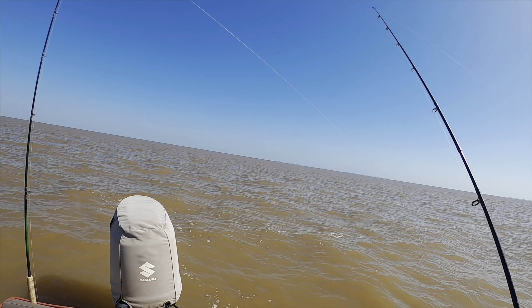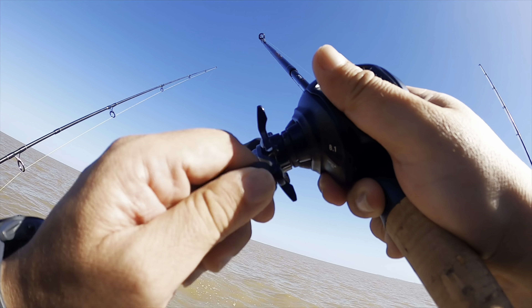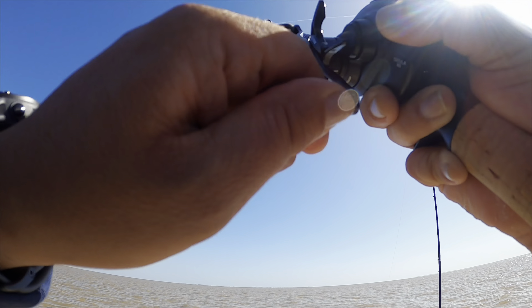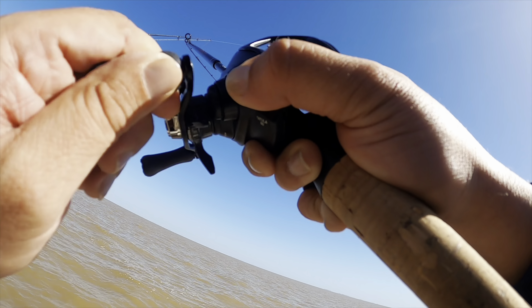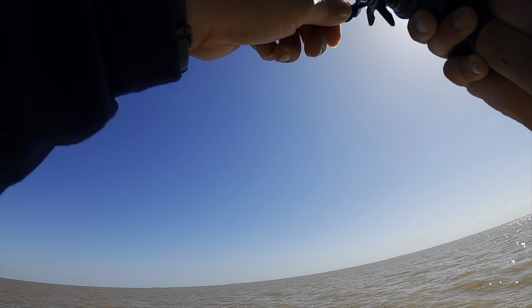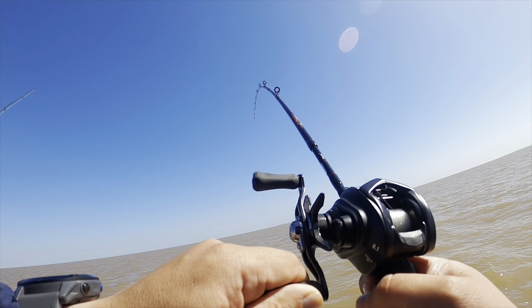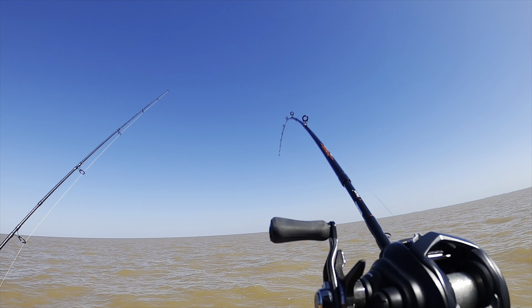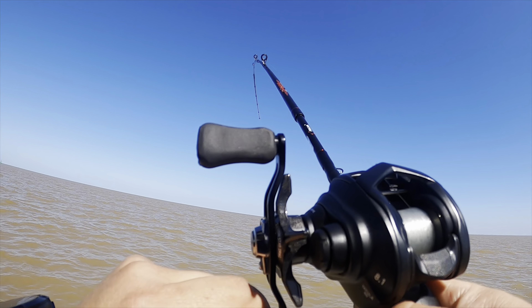I may have one here — I think I got him. Yep, he's on! Got some fish on, baby — not too big, but it's a fish! I think it's another cat — yeah, he's on. There you go, baby — yeah, I got him, he's on! Let's see what we got.